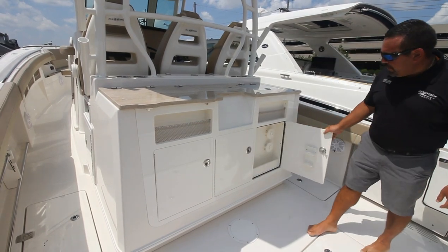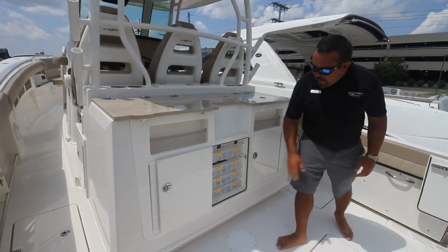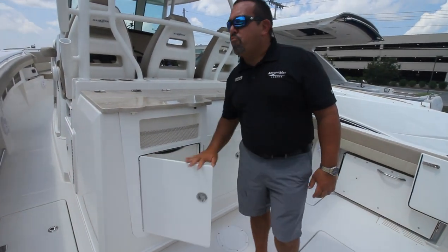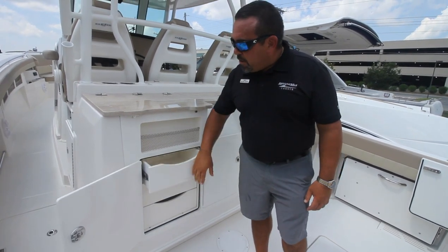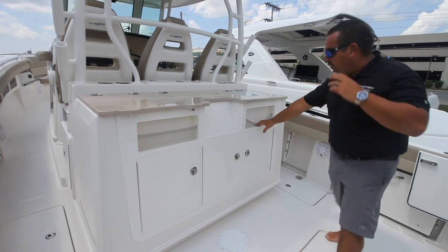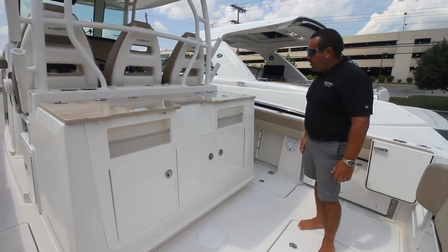Storage — that's the next thing we're going to do. We're going to go through all three compartments. So this one you have some tackle, and over here we have three drawers. Tons of storage, all with a soft catch. Then you have a little bit more here to put some knives, pliers, or any tools that you may use.